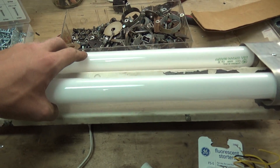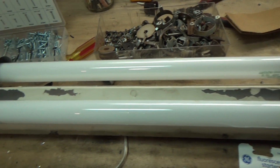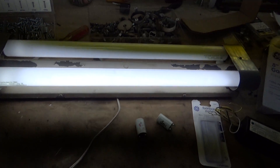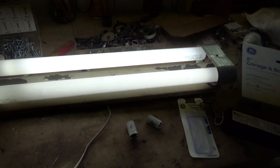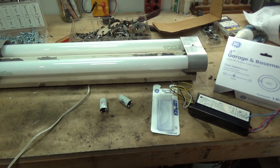This fixture came out of an old house that was getting renovated — you probably saw it in another video. There y'all go.